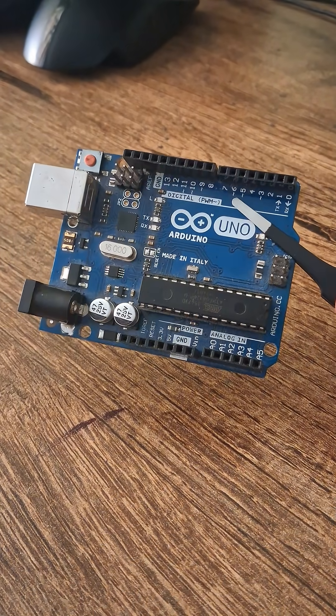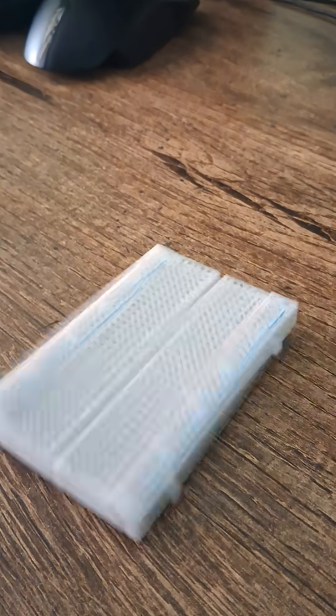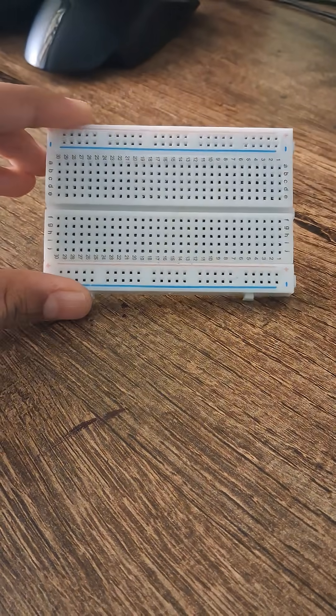Need a simple way to measure distance without using a scale? This setup combines an ultrasonic sensor with an OLED display to show distance in real time.